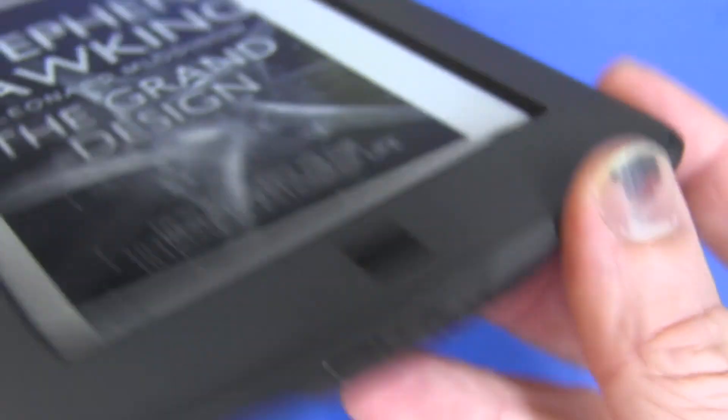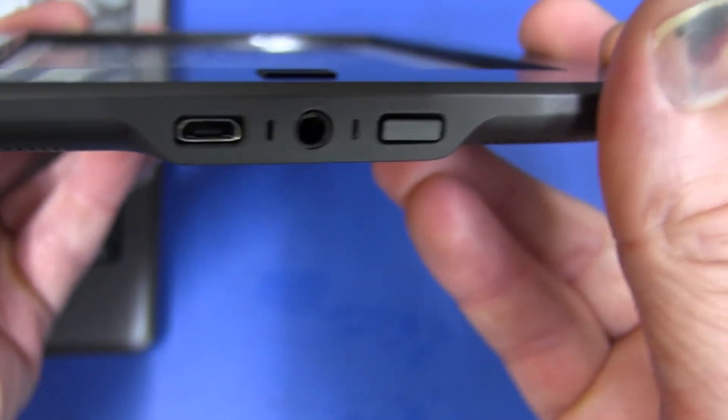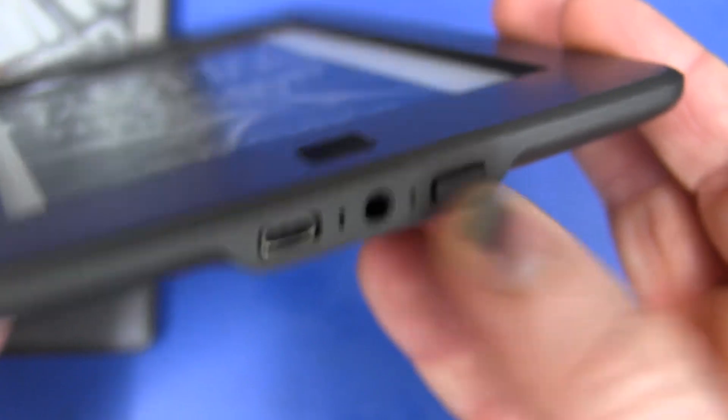If you throw this in your bag you can accidentally hit the power button. But because the consumption of the e-ink display is essentially pretty darn low — the display itself draws zero power — unless you've got the Wi-Fi turned on, accidentally turning it on in your bag isn't the end of the world like it would be with a power-hungry tablet.